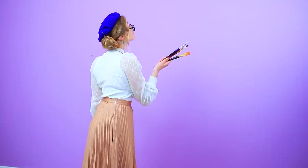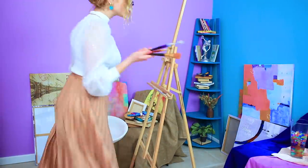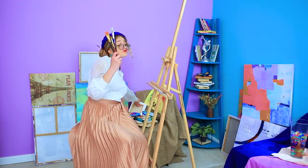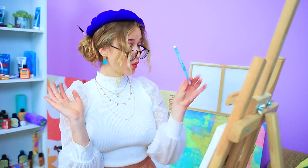This wall looks so naked! It's like it's asking for a painting! This job is for Mademoiselle gouache! She's tired of classical acrylic techniques, so she'll try a new method — marker abstract art!